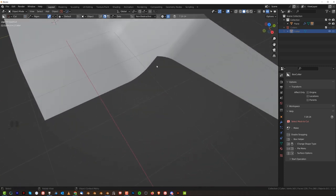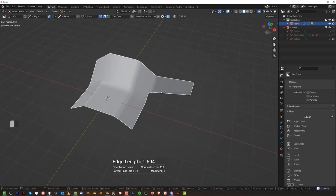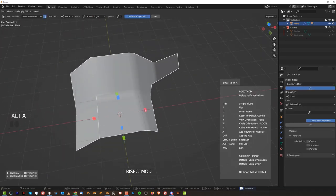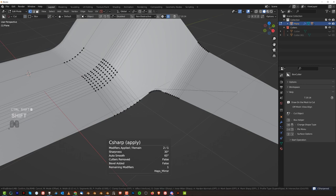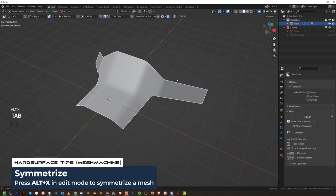Straight cut here maybe. Maybe something like this — oh yeah, that's better. Let's just mirror that. We can always bevel this vert with Shift-Ctrl-B, and maybe six segments — I think it's gonna be better like that. And this is too long, so GG. Combine these two here, and one more time GG.